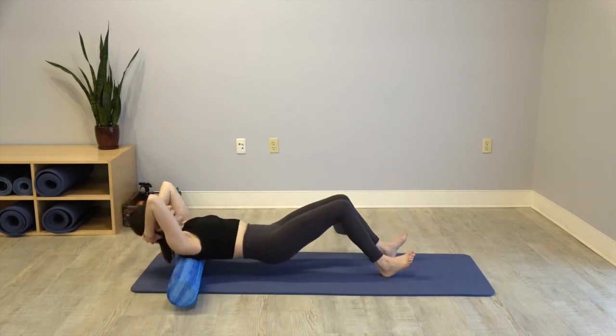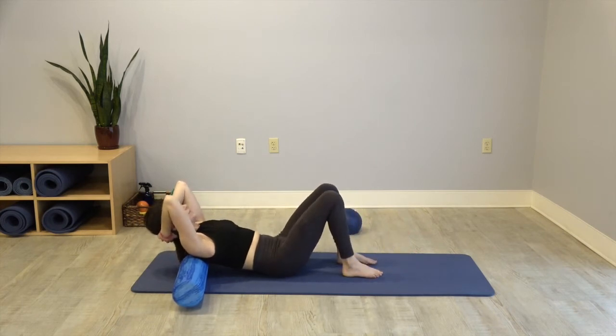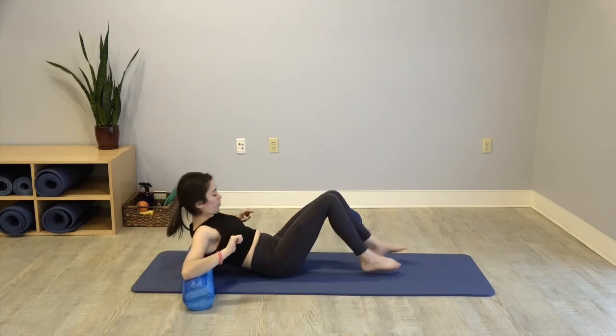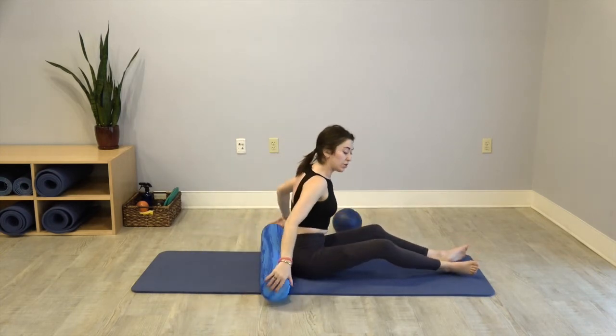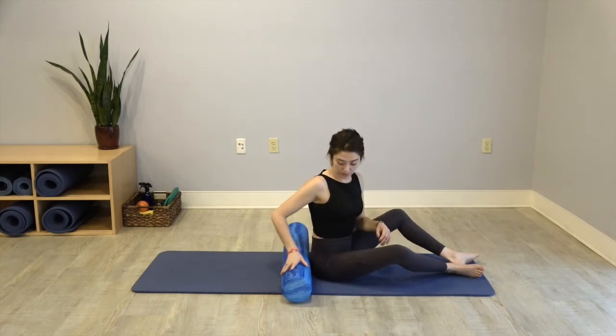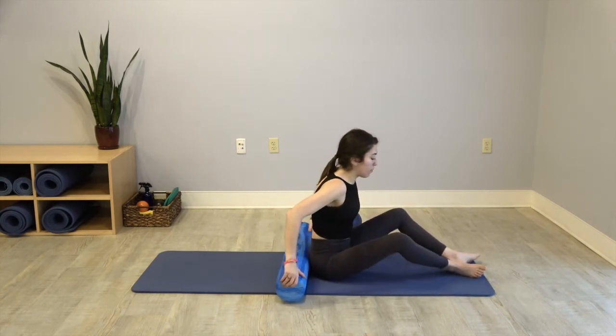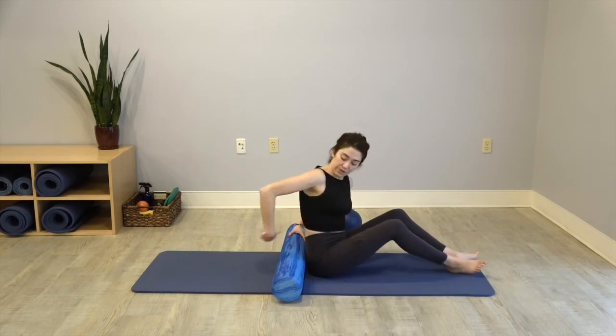Carefully bring that foam roller back underneath you, lowering the hips. Take your last inhale here, exhale completely. Carefully bring your hands onto the foam roller and press yourself all the way up. Bring that foam roller underneath you — we'll massage back into our waist with a little bit of rotation. From here we're going to find a figure four with our right foot and find that QL release at the back.